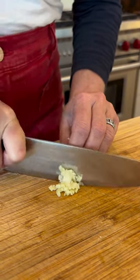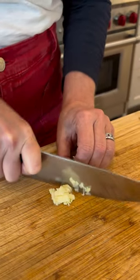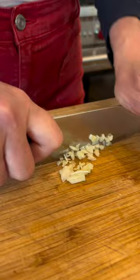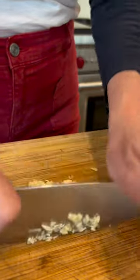Keep your fingers behind the knife. And then if it gets kind of top heavy, you can pop it over and finish up. Then go back and forth over it until you have it at the consistency that you want.